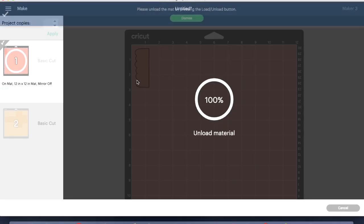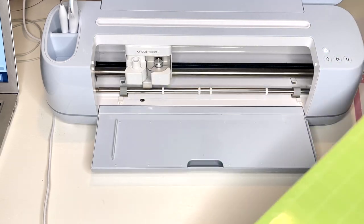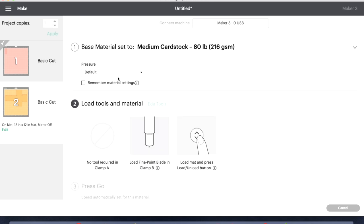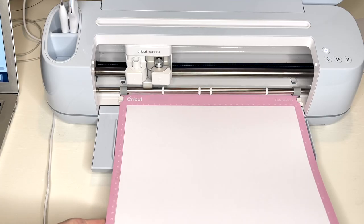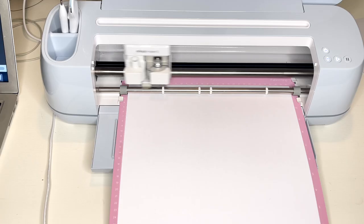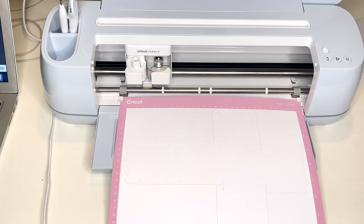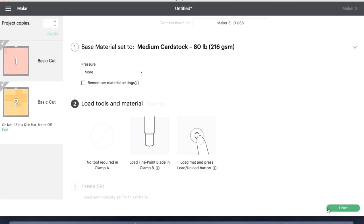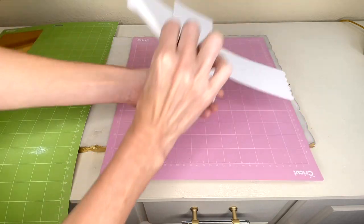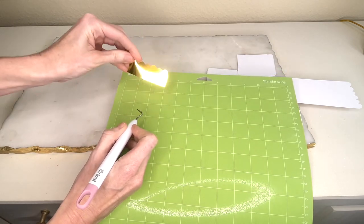Once it was 100% done cutting, I unloaded my material by hitting that flashing arrow button and now I have the scallop detail for my box. I went back to the computer screen, selected my cardstock for the box body, and set more on the pressure. I loaded my cardstock into my Cricut Maker by hitting that flashing arrow button and hit the flashing play button to begin cutting. Once 100% done cutting, I unloaded the mat, hit finish, peeled away the excess cardstock, and gently peeled the box off the mat. I did the same with my party foil, removing the excess and peeling the scallop detail off.